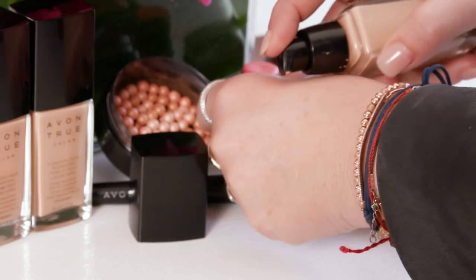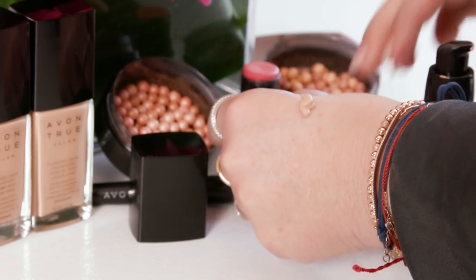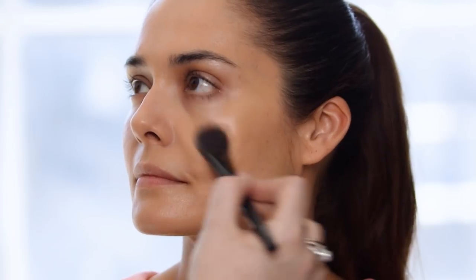Now that we have the skin nice and hydrated, we're going to apply the Avon True Color Flawless Liquid Foundation. I'm just going to do small little strokes and apply it all over the entire face and neck. Now that we have this gorgeous dewy foundation on,